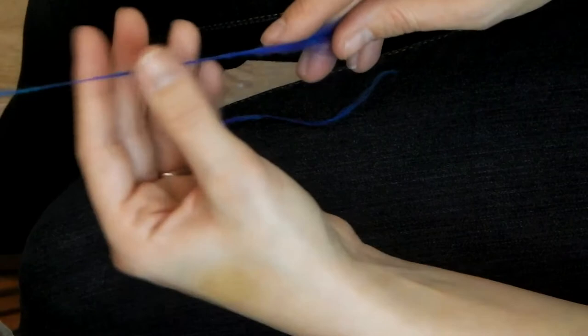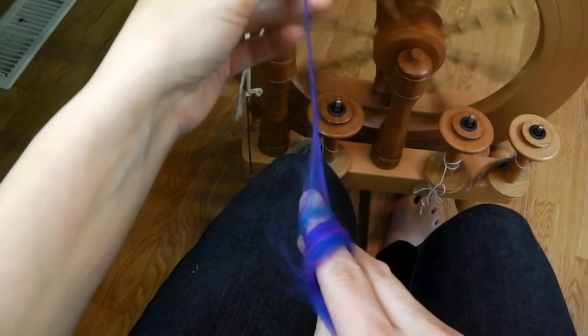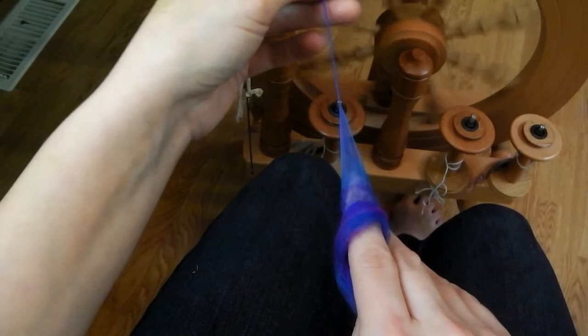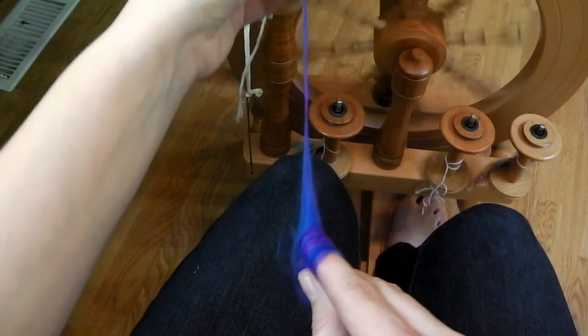Spinning like this reminds me of spinning from a rolag — because it's wound up in a circle you get a vortex spiral going. But I actually found this technique easier than spinning from a rolag because you have a better hold on your fiber. Rolags tend to fall apart, whereas here your finger is there to support it so it can't collapse in the middle. I highly recommend this technique if you haven't tried it.